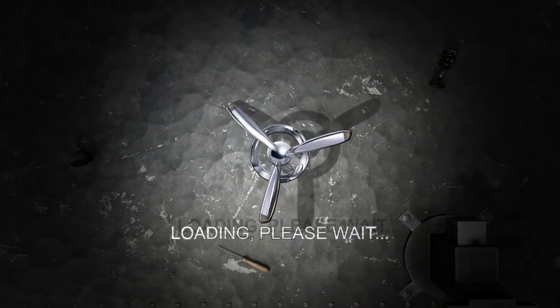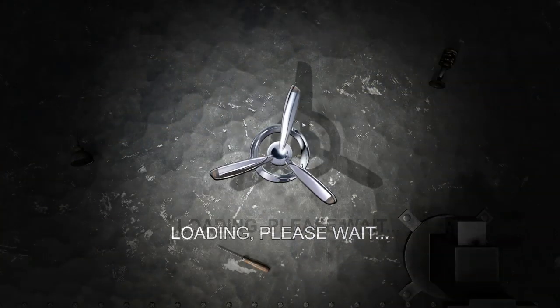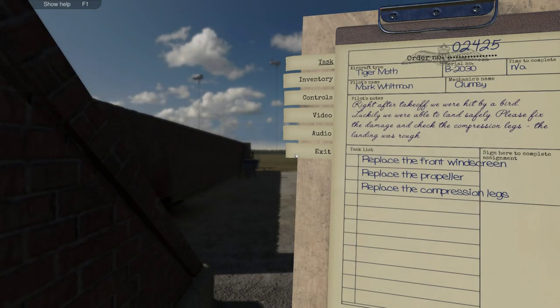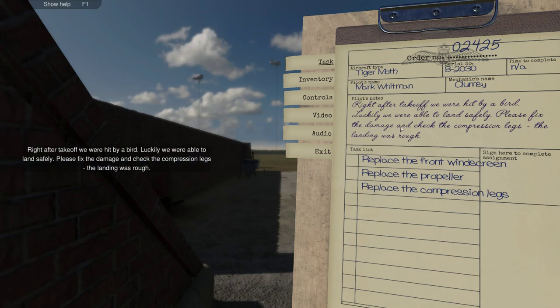Let's do one more job — let's see if this will be less of a headache. Oh my goodness. Right after takeoff we were hit by a bird. Ouch! Luckily we were able to land safely. Please fix the damage and check the compression legs — the landing was rough.